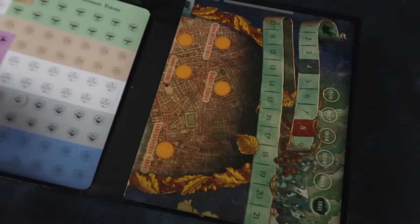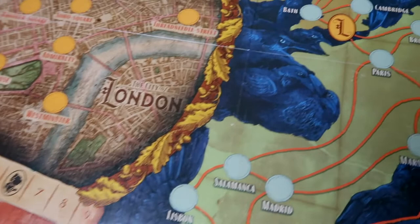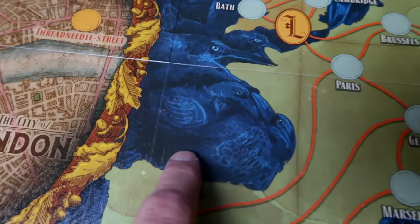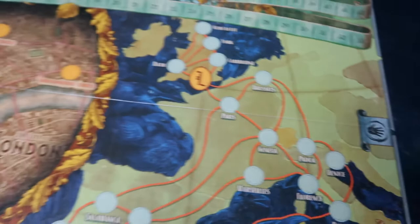Here's a sheet of spell element tokens — nice thick card. And here's our board. You can see it's broken into a London area and a Europe area, with some large tracks along the top and down at the bottom. The very clever thing is that the sea areas around Europe are actually rendered as ravens, which is an ingenious bit of design and really effective. It's something you don't notice at first and then you realise how clever it is. Very nice touch.